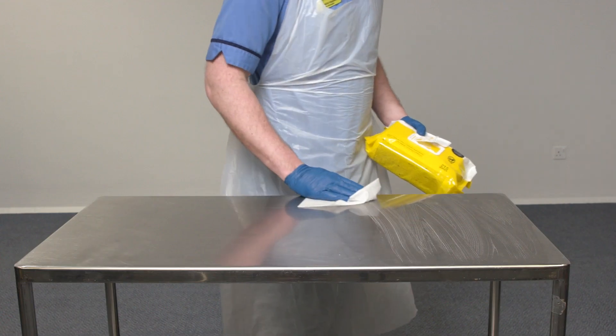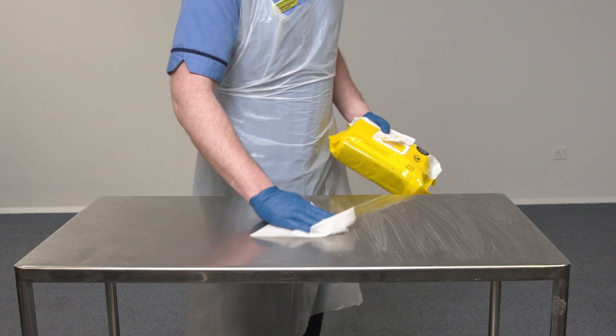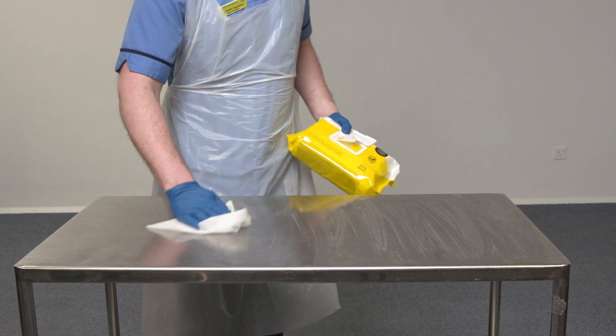Perform hand hygiene and put on PPE. The first thing you need to do is decontaminate the surface area that you will be using. We are using a detergent wipe here to do this. A silver trolley is being used here, but any surface that can be decontaminated appropriately can be utilised.